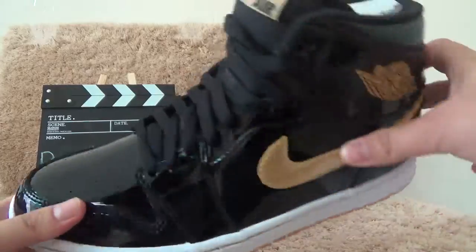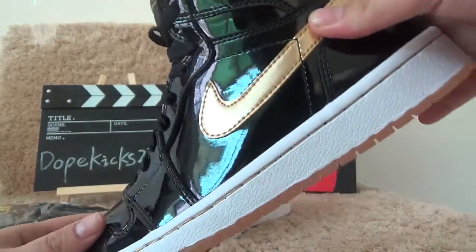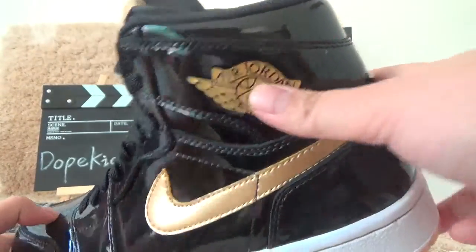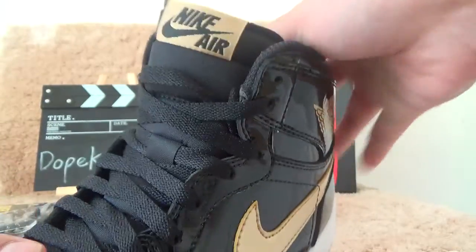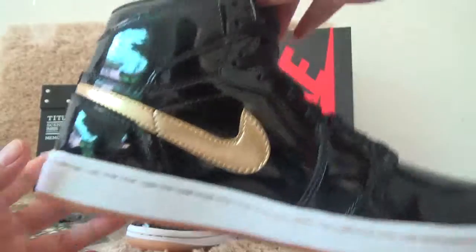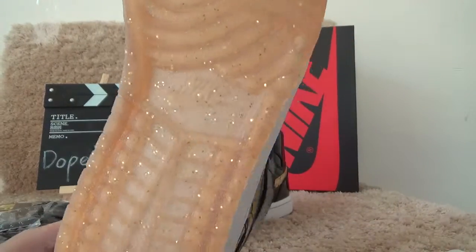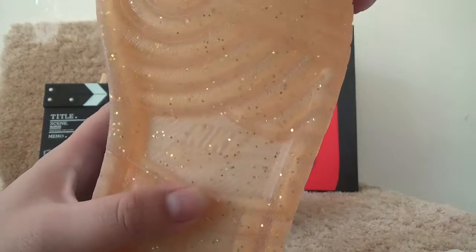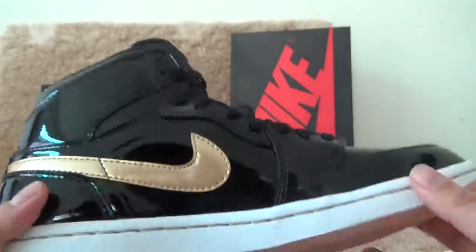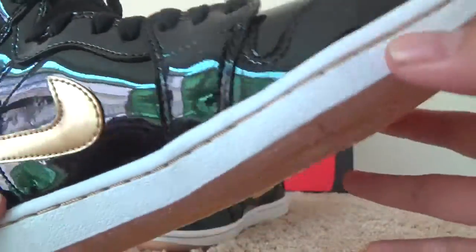You can see the logo here. Here is the logo. You can see the button, and the button is like that. And here you can see the same stitch, same color.